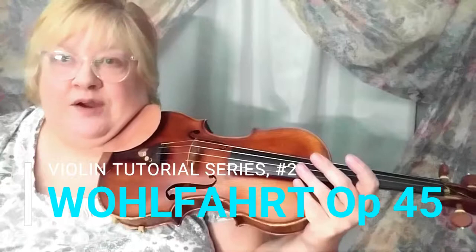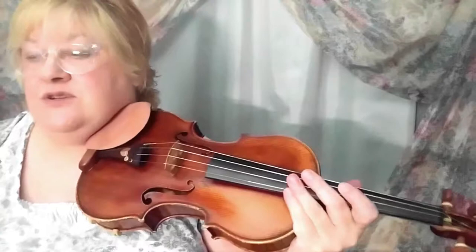Hey guys, welcome back to the violin teacher YouTube channel. I'm going through Wolfhart etude book number four — opus 45, book one — and this is etude number two. At the top, Wolfhart has indicated that on the second, third, and seventh etude he advises you do the bowing variations that are at the top of the first etude. If you were Wolfhart's student, you would have to do those etudes with all those bowing variations — it's a pretty big challenge.